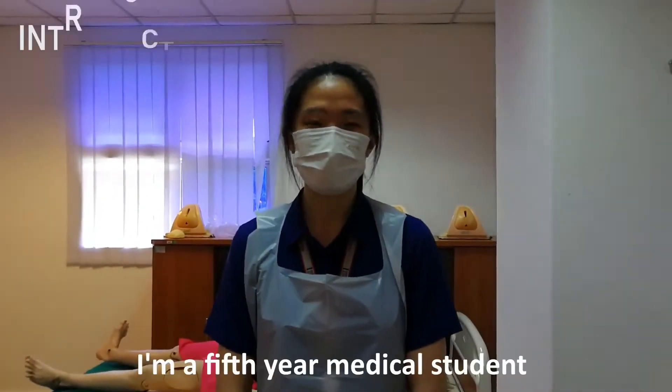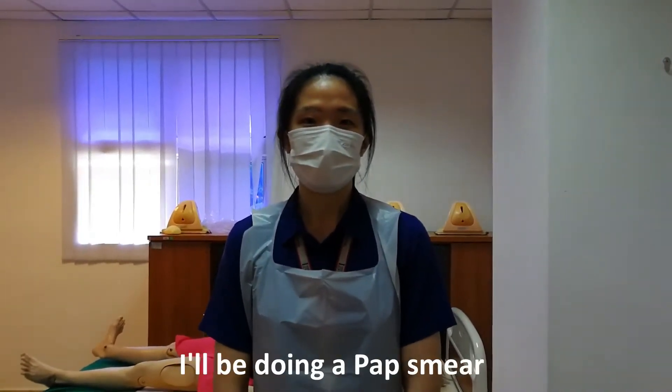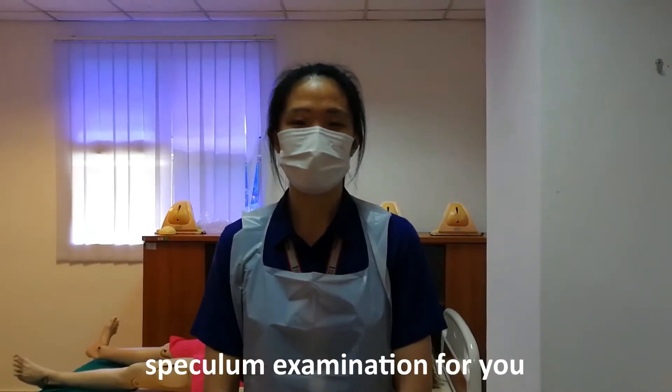Good morning. My name is Charis. I'm a fifth year medical student from UPN. Today, I will be doing a pap smear and also a speculum as a demonstration for you.